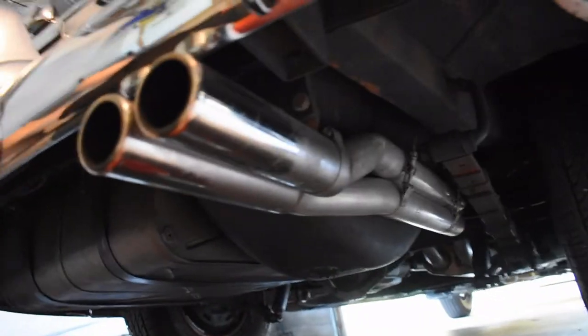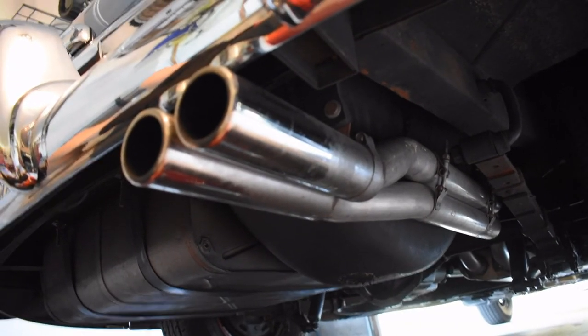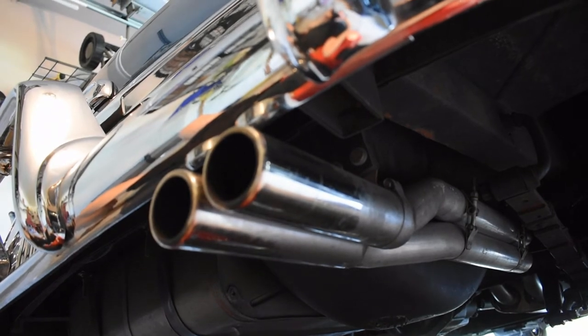I also think it's kind of a V8 thing to have pipes on either side because you have banks of cylinders on either side, but this is a straight six — all the exhaust is on one side of the car.